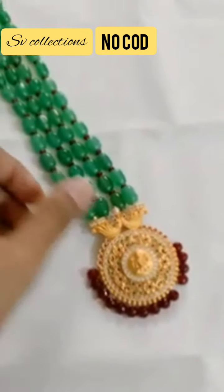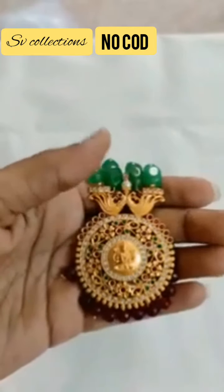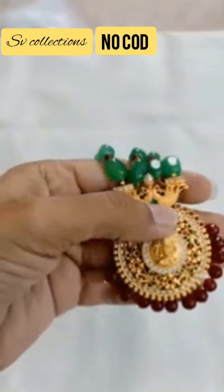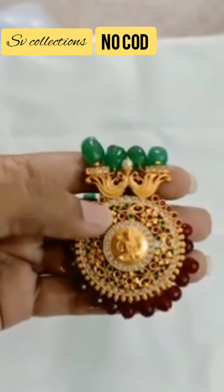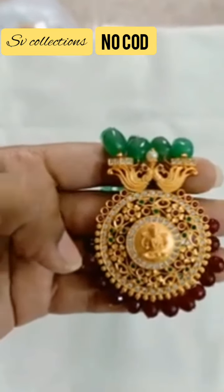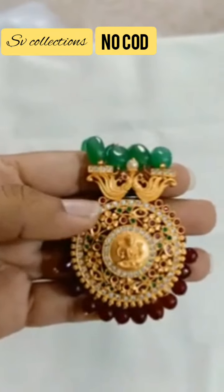Here comes the first product. As you can see, it is a matte finishing item with Lakshmi pendant and flower serum. It has multi — in the sense ruby and emerald stones embedded.